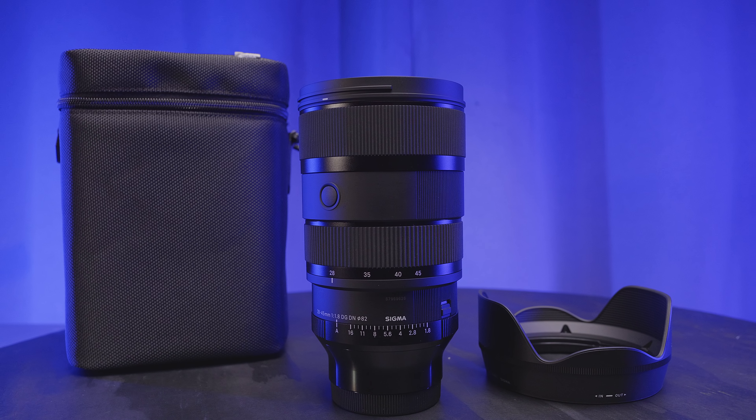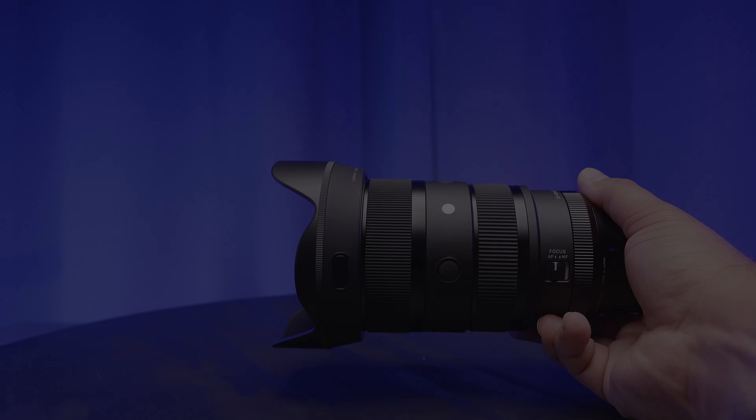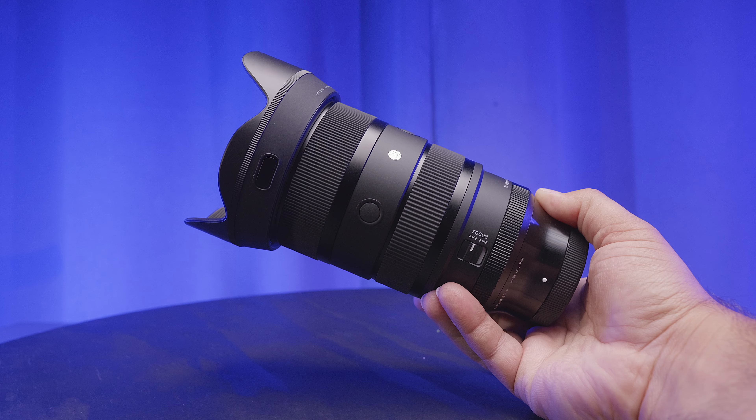Both versions come with a padded case and lens hood to shield the lens from unwanted light, making this a fantastic lens for street photography, weddings, documentary shooters, content creators, and of course portraits.